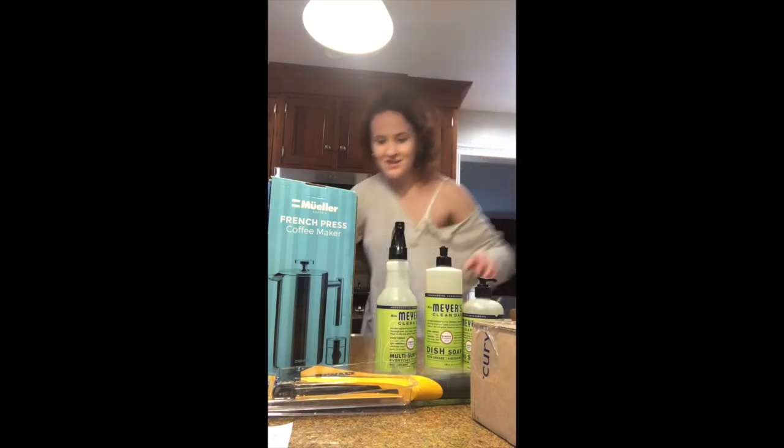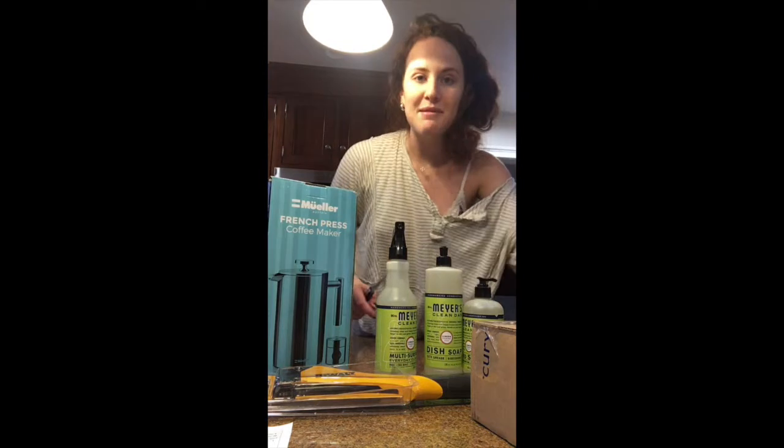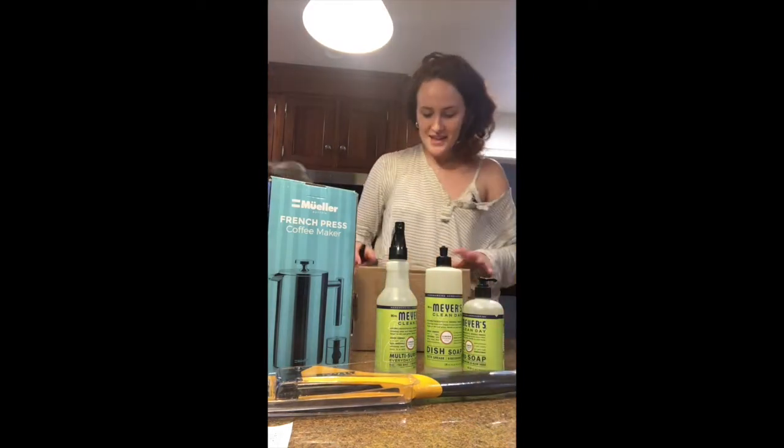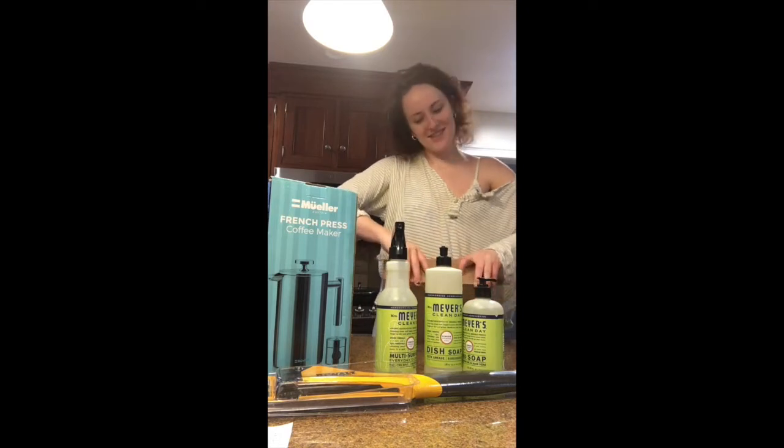Alright, that's it for that box, but don't worry guys, we have one more. I hope one of the things in here is for me — my mom said she was going to be surprising me, but you just never know. She's always so sweet.